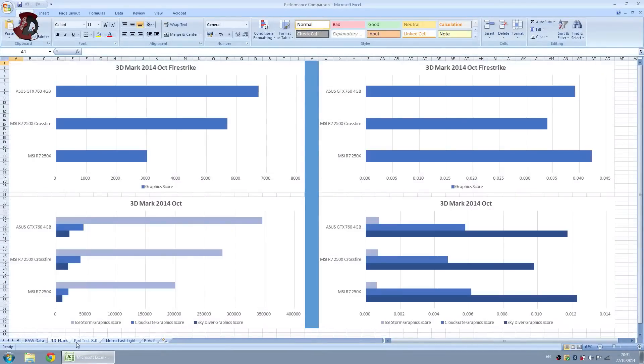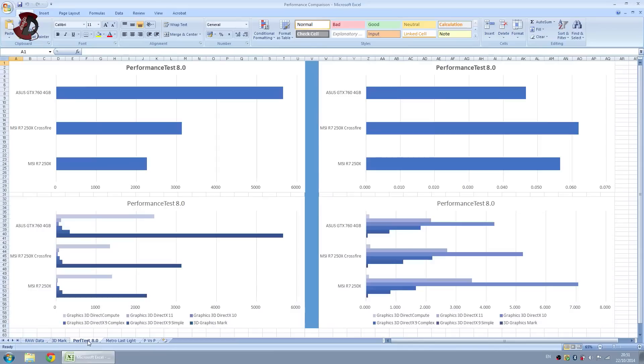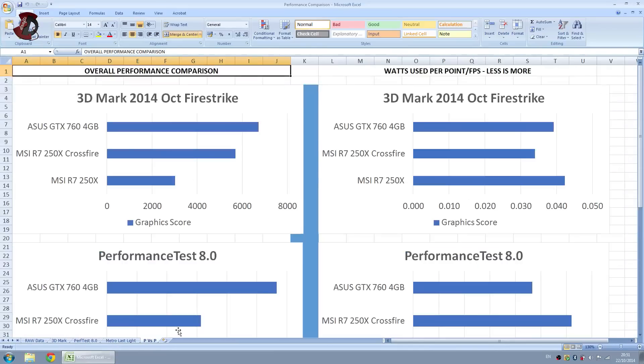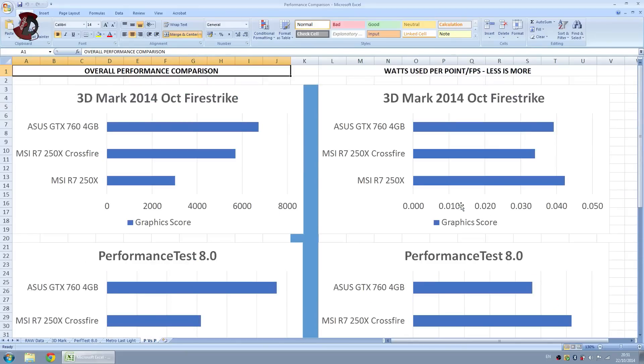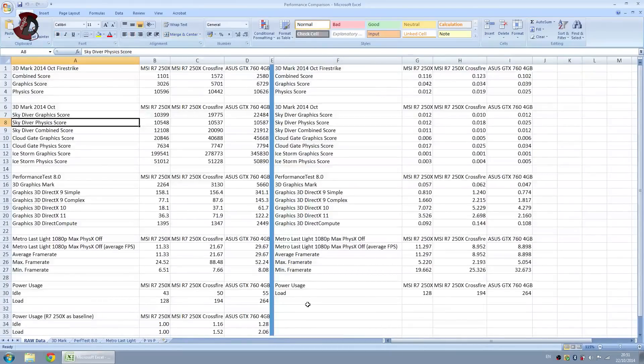So anyway, these are the scores, these are the charts, everything's there and they speak for themselves. I put something on the right that shows watts used per point or FPS — less is more. It's not really great for showing real-world impact, but just in case you're interested, it's there in the raw data.